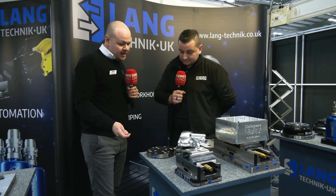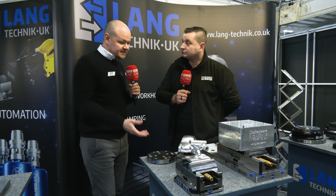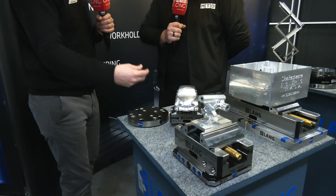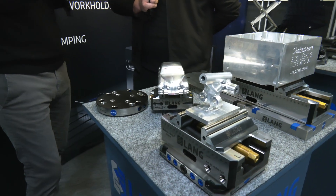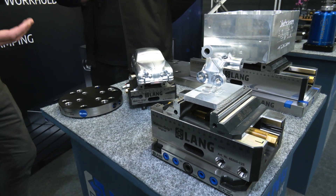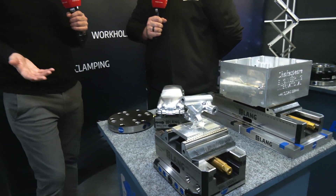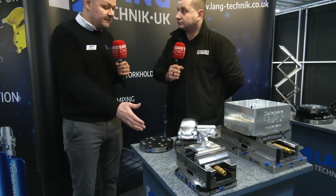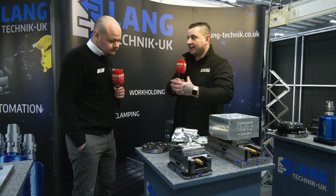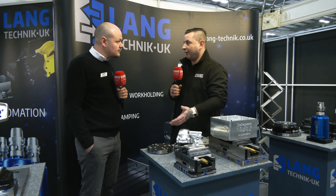Yeah, every vice we do pretty much will fit onto this plate apart from the ultra vices. We do still sell a lot of the reducer plates because particularly on a 5-axis, if you're used to having a vice this size and you're looking to put a smaller vice on, you're often doing smaller parts and you need that further away from the table for spindle clearance. There's definitely still a place for reducer plates, but this just gives people flexibility to clamp whatever they want. It's just another way to help the market and give people the option of how they want to run their own machine.